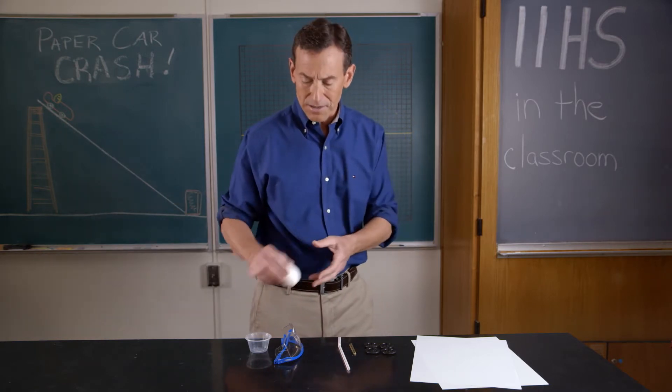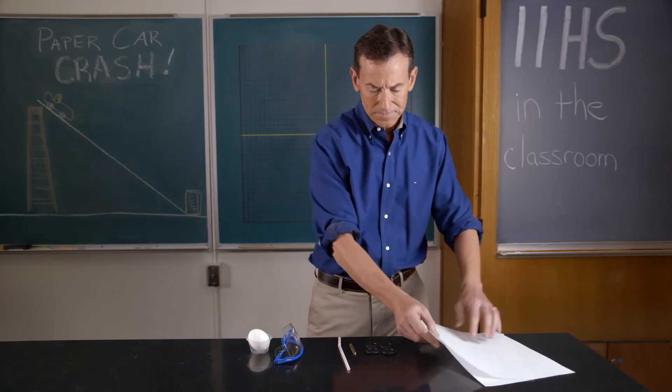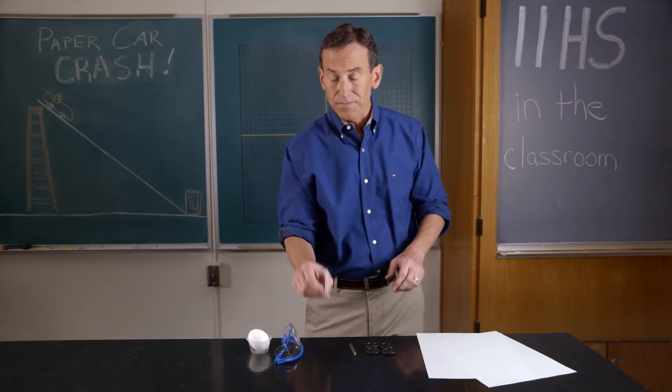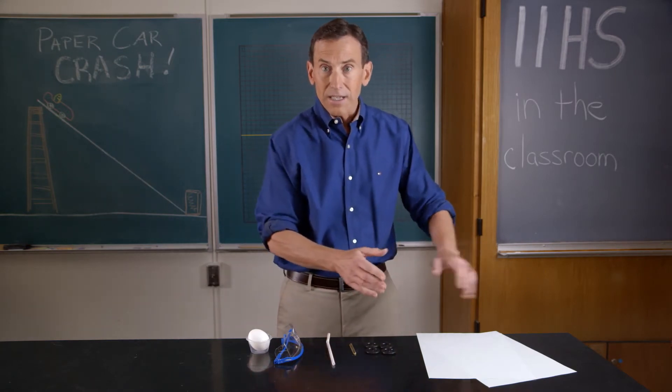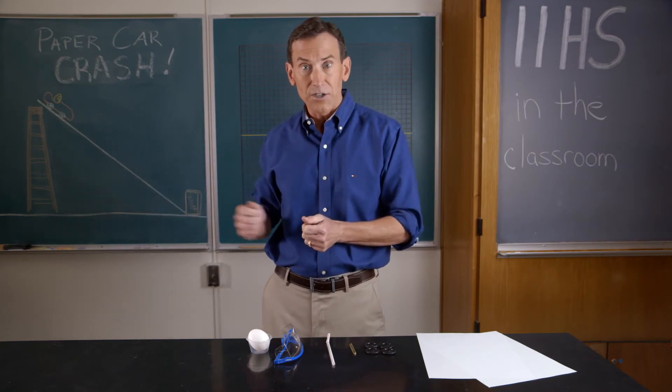So let's look at our supplies. You have to do it using only two sheets of paper, four wheels, two axles, and a straw. Using those supplies and unlimited amounts of glue, you need to build that crash-worthy car in order to protect your egg.